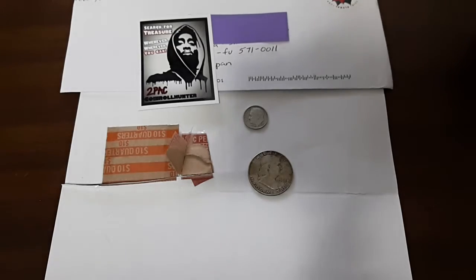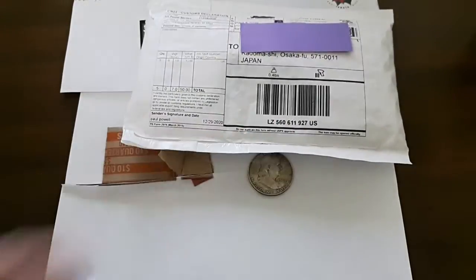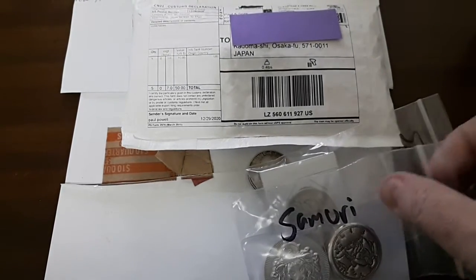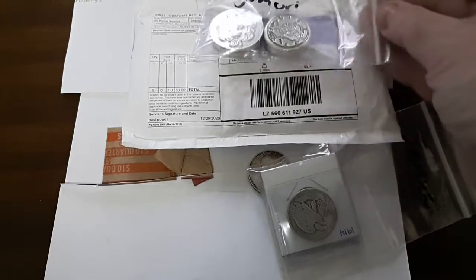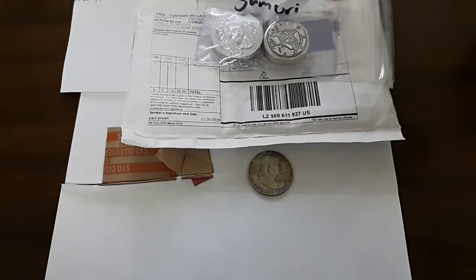Around the same time last week, I also got the gift package from Paul and Snax. I'll save those for later because I want to first take a closer look at these ones. The first group is a collection of coins that are part of the jackpot.